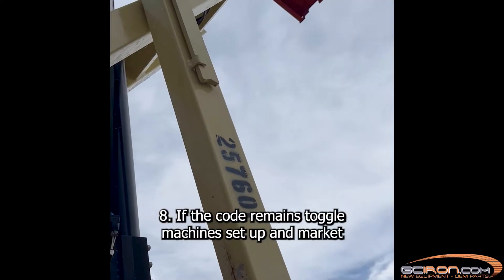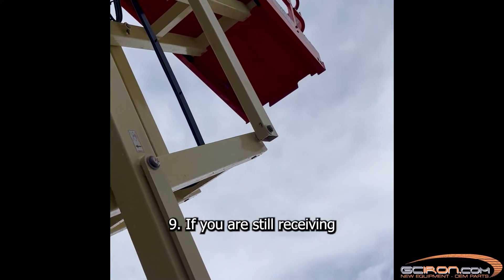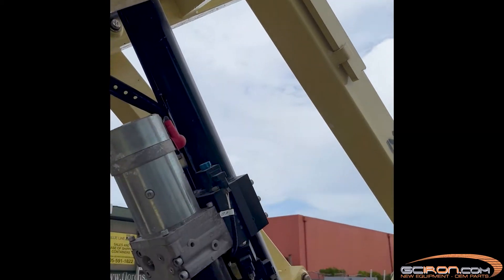Step 8: If the code remains, toggle machine setup and mark it. Step 9: If you are still receiving the fault code, replace the power module.